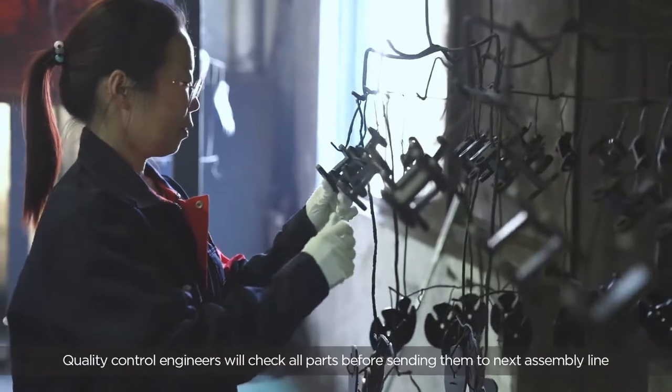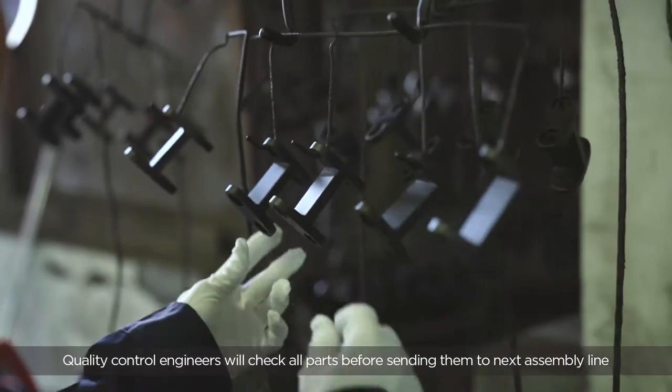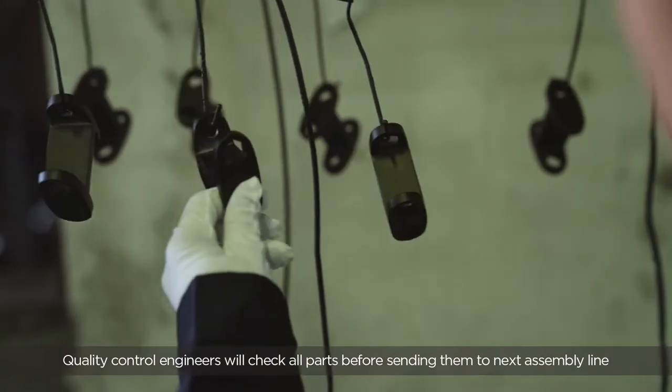Again, quality control engineers will check all parts before sending them to the next assembling line.